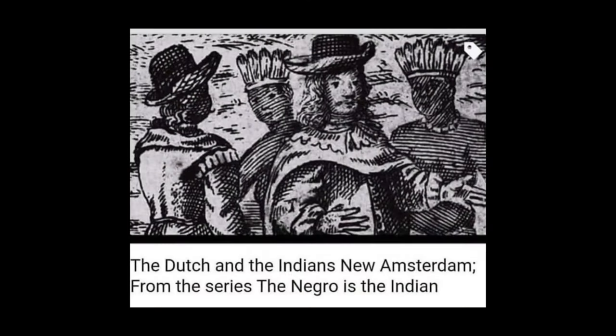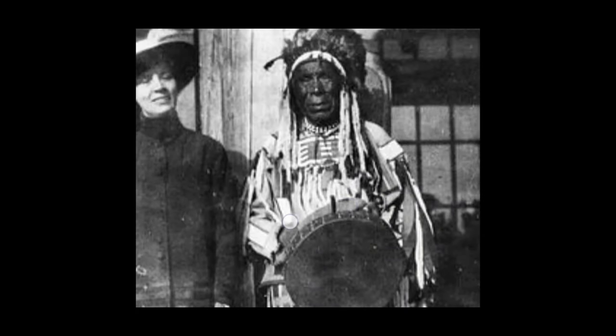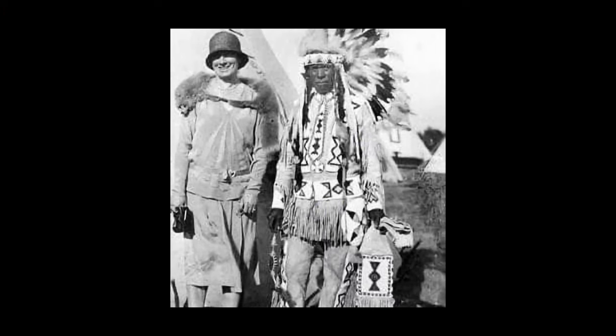And then the Dutch and the Indians knew Amsterdam — from the series 'The Negro is the Indian.' Even back then in this drawing, they know how to depict who's who. And shout out to Kurimeo Khan on Instagram — Cree chief, aboriginals of America. Looks like granddad, next to the European. So they know who these people are.